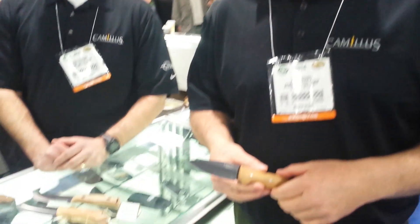Hi, this is John Ward from the SHOT Show down in Vegas. We're with Camillus Canada. This is Rob Stewart and we'd like to tell you a little bit about some of the knives we have at the show this week.